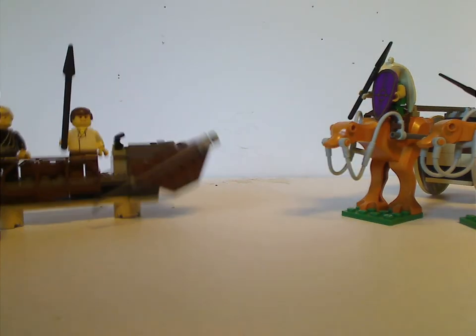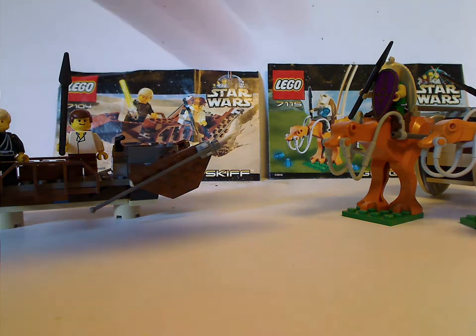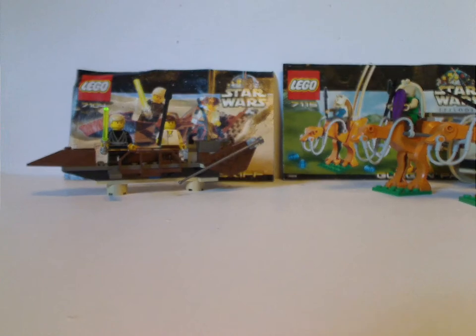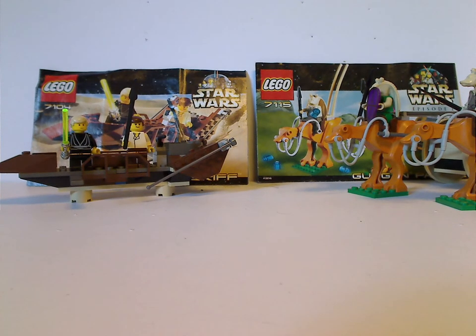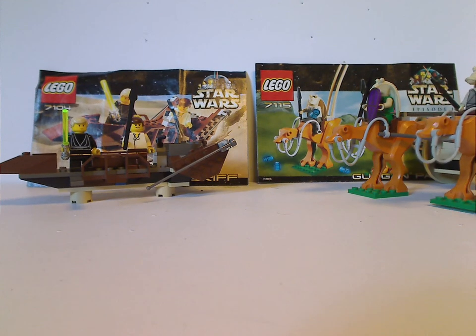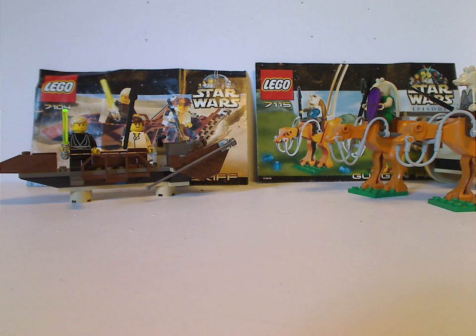Overall, these are pretty cool and interesting sets. For the skiff, we did get about many other versions over time, but the Gungan Patrol is one that was very, very unique and never had a redo ever again. I really wish that these would get a redo version at some point in the next year or so. Lego, if you're watching this, please redo them — it would be nice for many fans.